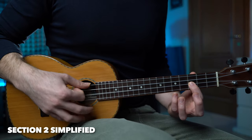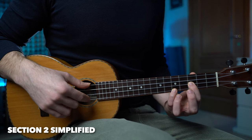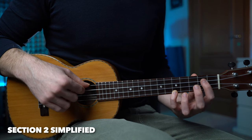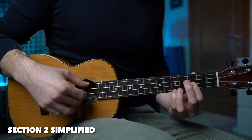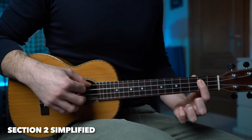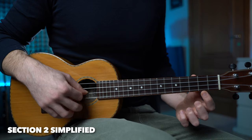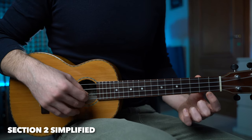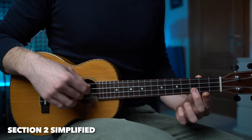We're getting rid of all the rhythmic embellishments. We're playing fret number three, five, zero, zero, and two. Nice melody. Now we're going to play fret number two one more time, and then we have this melody starting on the first string — four notes: zero, two, zero, and three.